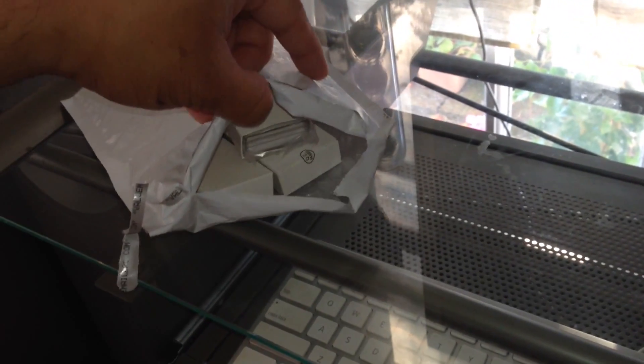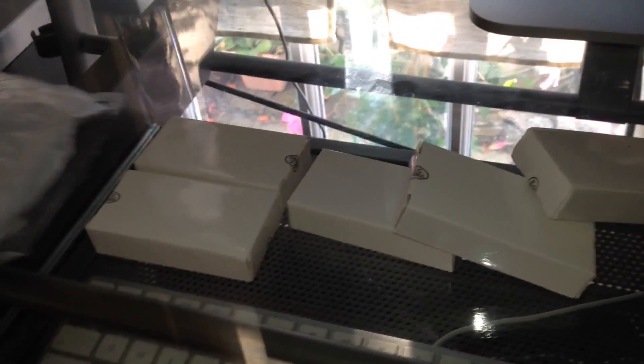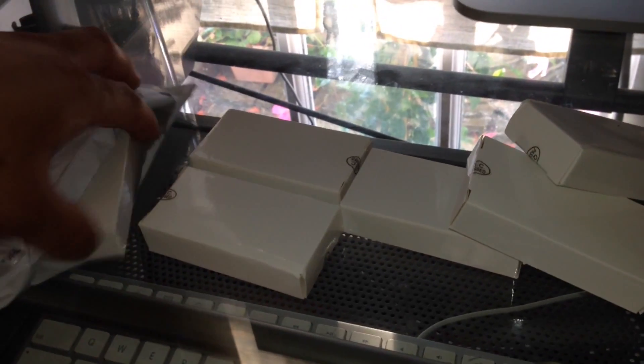I've received about six basic miner block eruptors today. I'm going to get them out of the packaging. That's one, two, three, four, five, six.